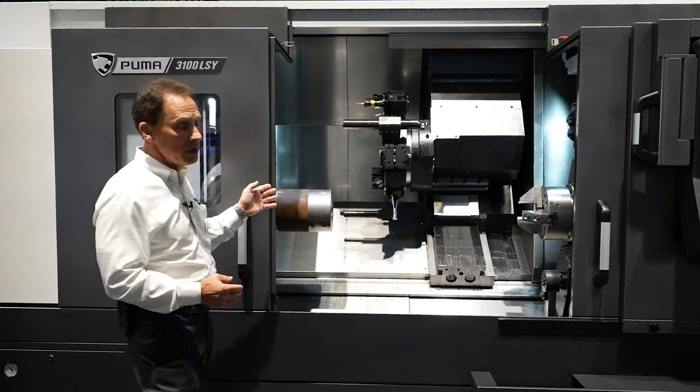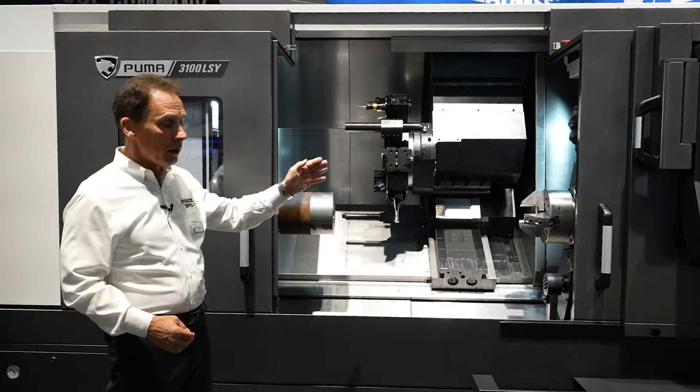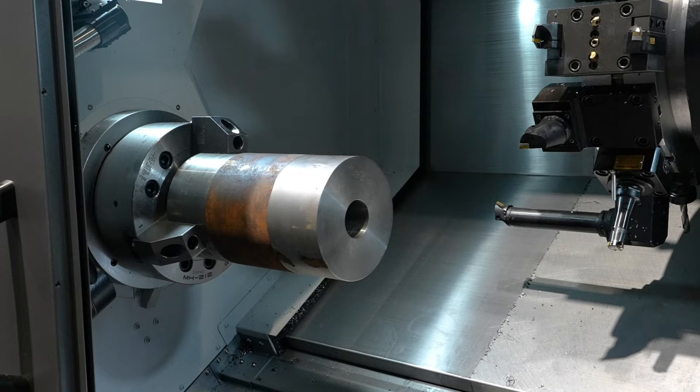The 3100 machine is a 40 horsepower main spindle integral spindle and a 30 horsepower subspindle rear. Today we're showing a 12 inch chuck with a hundred pound piece of steel.